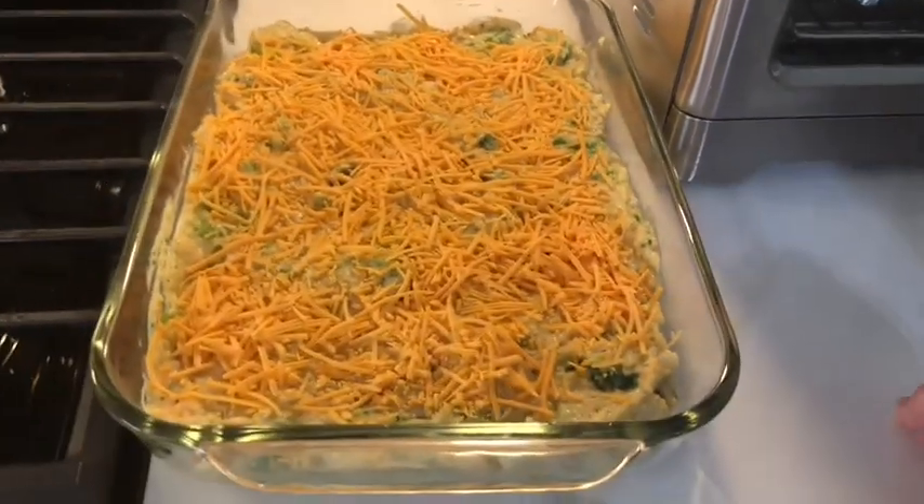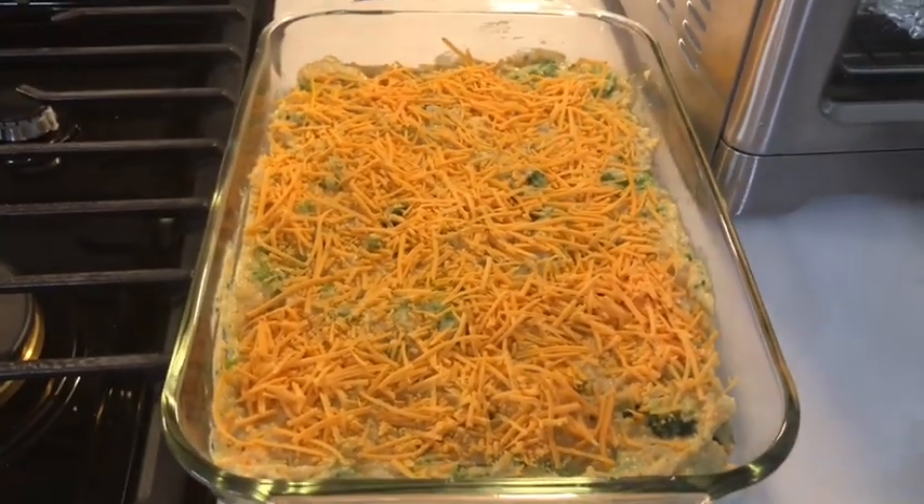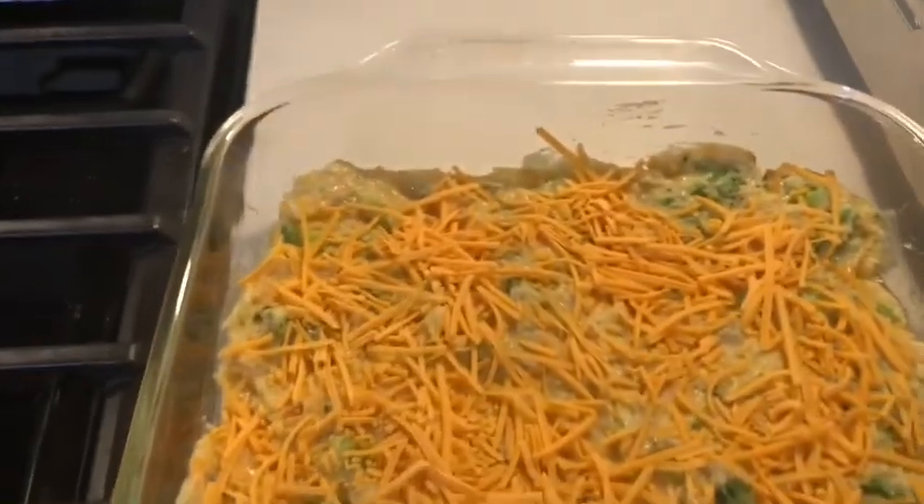As Yoda said, the Monday meal today is a side dish — it is a broccoli cornbread with cheese. Here's what it looks like before we put it in the 375-degree oven, and here's what we made it with.